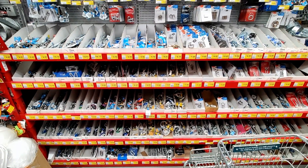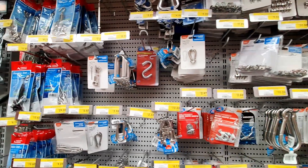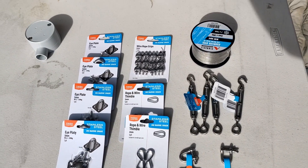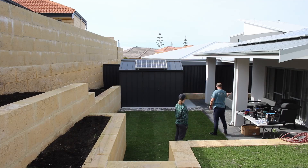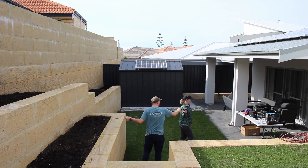I also grabbed some gear to make a catenary wire, which will help support the string of lights and reduce cable fatigue. Since we're near the coast, I bought stainless steel everything. We worked out that since the lighting looms are eleven and a half meters each, we'd have enough length to span from the retaining wall to the house four times.